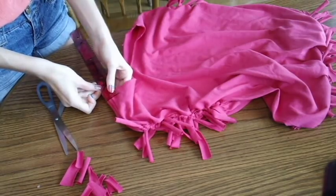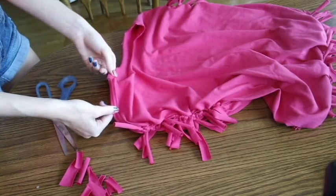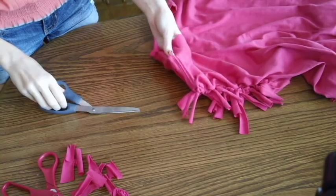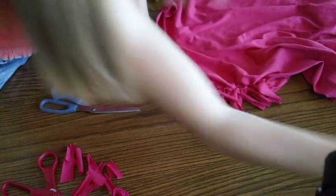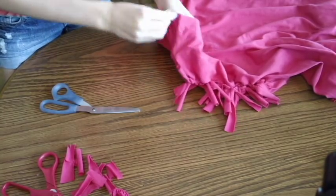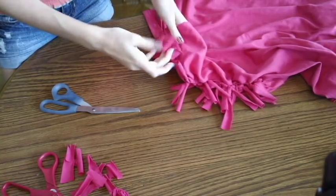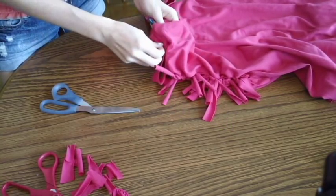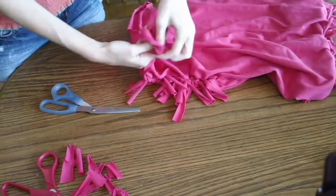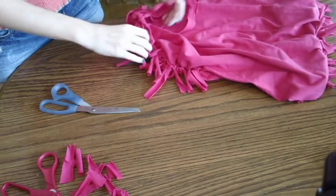Now for the strap. We're going to measure about an inch in, then take our scissors and cut a little hole. Then we're going to take our strap from earlier and thread it through that hole. Open up the little loop part, push the other string through it, and pull it tight. There's the first part of your strap.